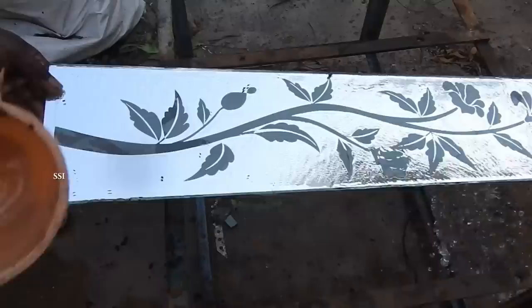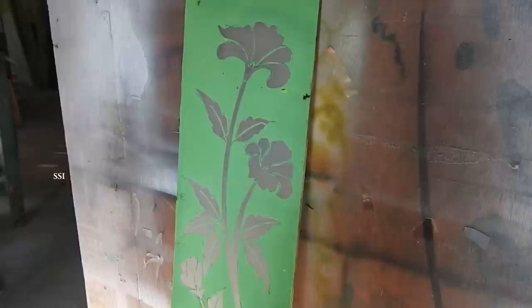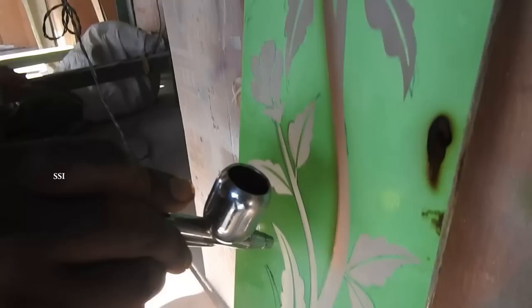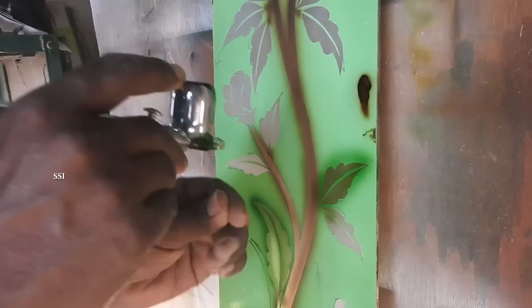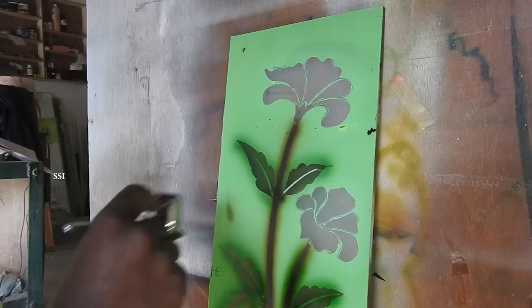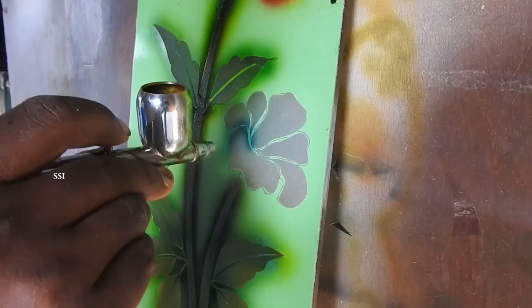This is the stage where we use painting. He is painting the glass with the help of a paint gun. He is using green paint for the leaves and painting all the leaves with green. Now he is painting the flower — I think it is a mix of red and brown. And this is another flower, and he is painting it with another color — I think it is blue.